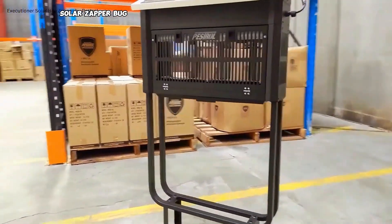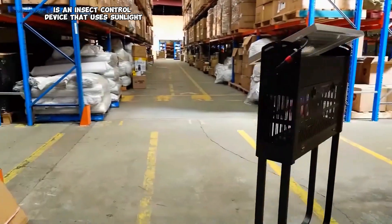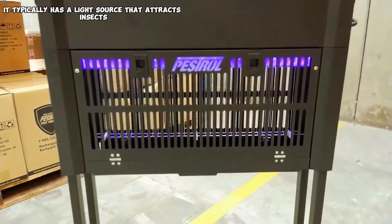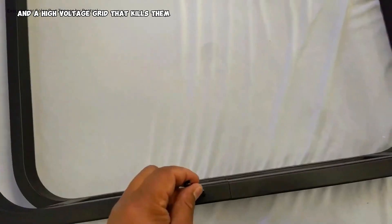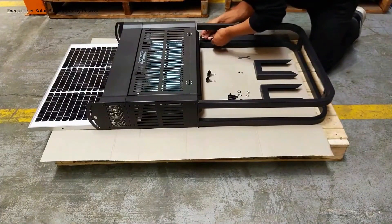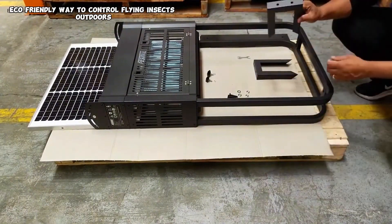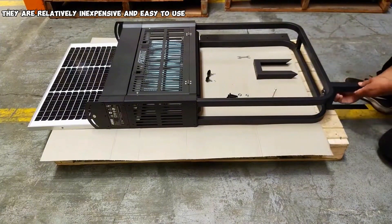A solar bug zapper is an insect control device that uses sunlight to power itself. It typically has a UV light that attracts insects and a high voltage grid that kills them. They are a convenient and eco-friendly way to control flying insects outdoors, and are relatively inexpensive and easy to use.